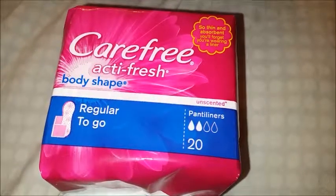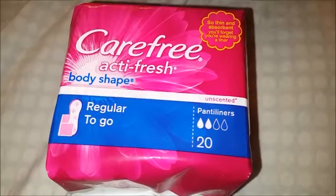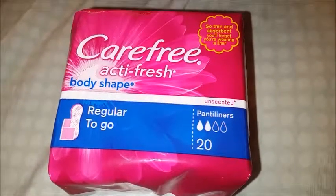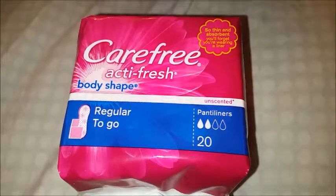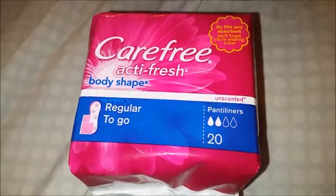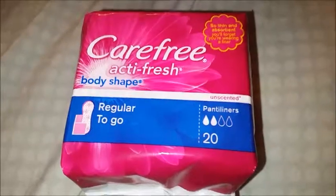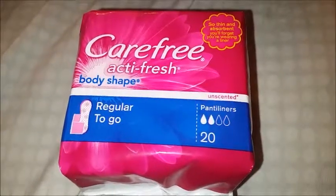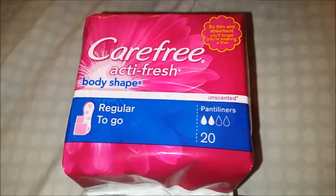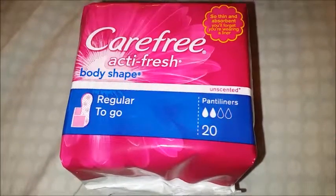I've always called them 'light days' — I've never called them panty liners. Anyway, I got this product free from Influencer to review. If you have any questions or comments, put them down in the comment section and I will get back to you. If I forgot to mention anything I'll put it in the description. I have a really bad sinus infection — I've been hacking, sneezing, just yucky. My throat has had really bad acid and the mucus from the sinus infection has been burning my throat. I couldn't hardly talk and it hurt when I swallowed.